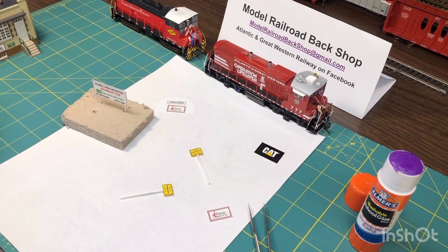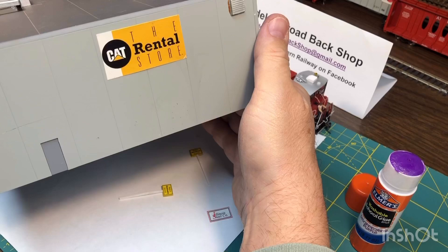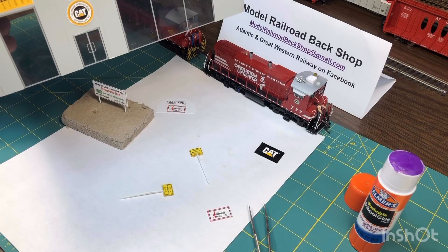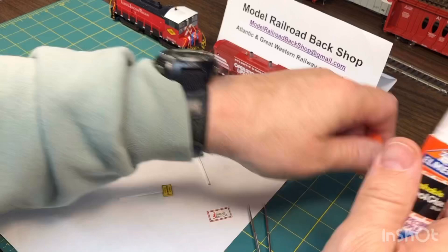The next thing I want to show you is that cat sign — that was out of a magazine, and here it is glued to the side of a building. You can look through magazines and maybe find a rental store sign or others, and they're just glued to the buildings. What's nice about this water-soluble glue is it comes right off — if you mess it up and pop it off, a little bit of water will take care of it.